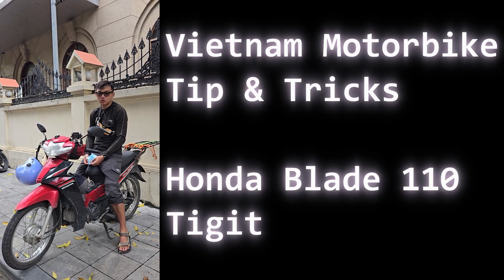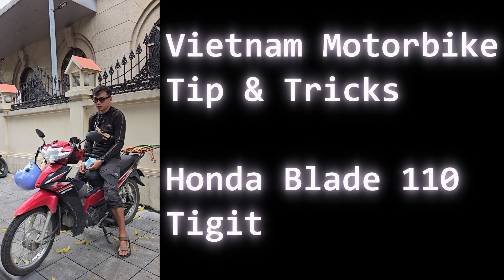Hey, so if you're renting a motorbike from Tijit, these are some of the tips that I found to be helpful. We did a trip from Ho Chi Minh City up to Hanoi in about three weeks, and here's everything I learned.